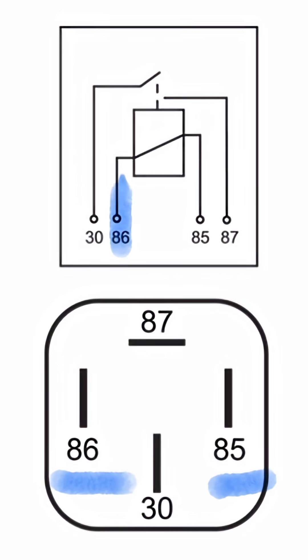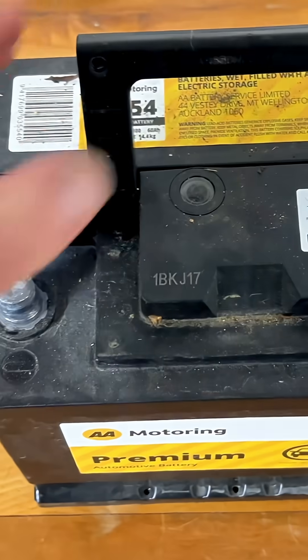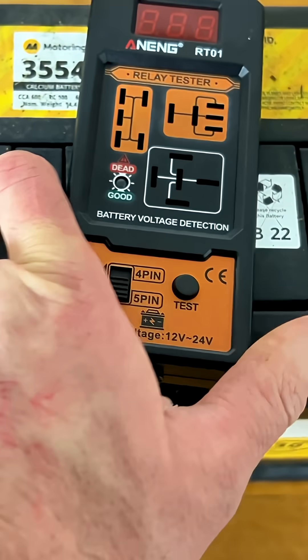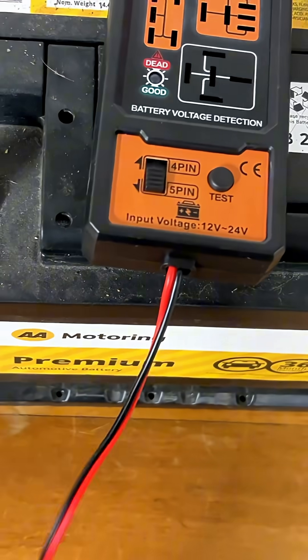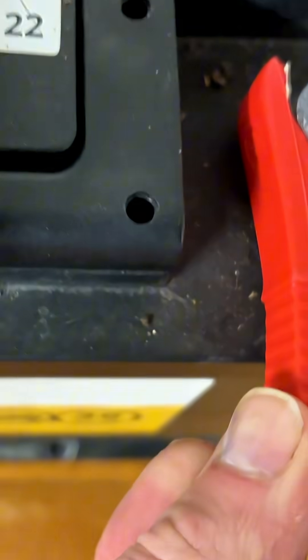Relays generally work like this: you have a low control circuit over pins 85 and 86. This charges up a coil, and when the coil charges up it pulls down like an electromagnet, closing a switch going from pin 30 to 87. This is the high-powered circuit — when it closes it continues the circuit and powers up things like lights, etc.